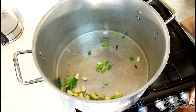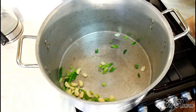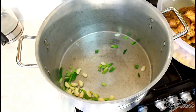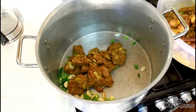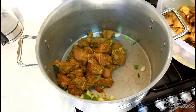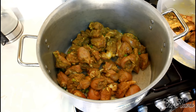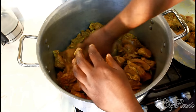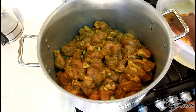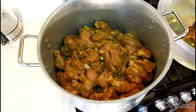Please don't do that at home, because I'm a chef — I know what I'm doing. Now we're gonna put in the chicken, just like this.